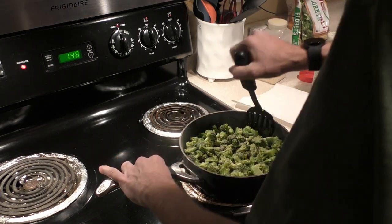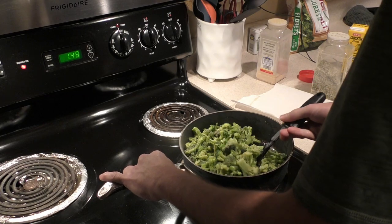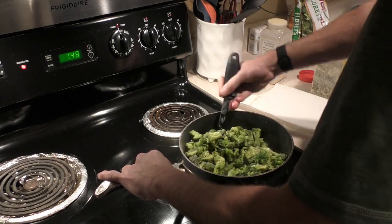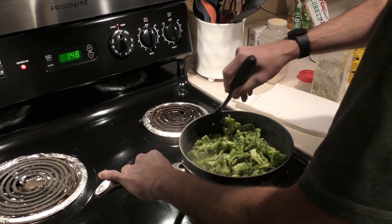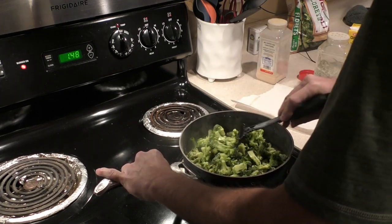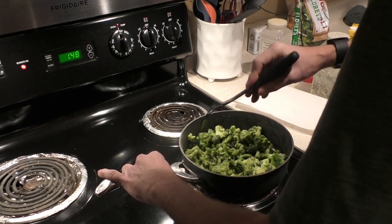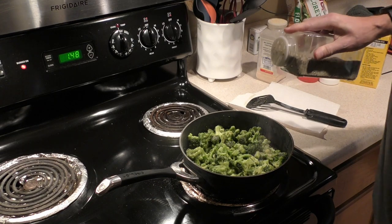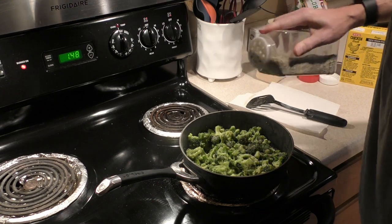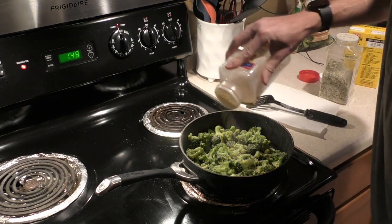Once the spices are on the top portion, again get underneath and flip it around — ideally get it so that what's facing upward is the broccoli that doesn't have any spices on it. Then repeat this step: add the steak seasoning followed by the garlic powder.